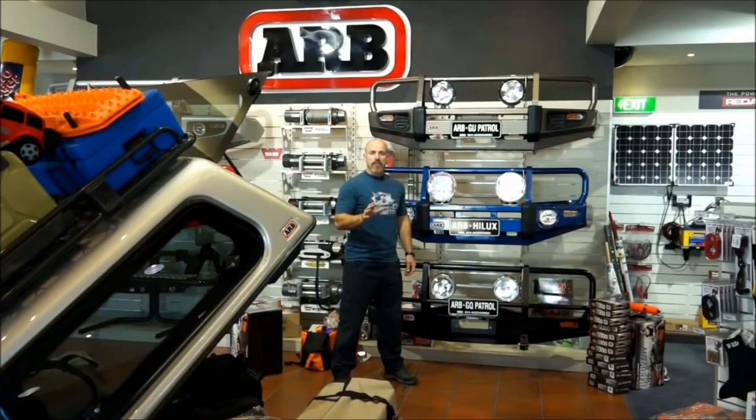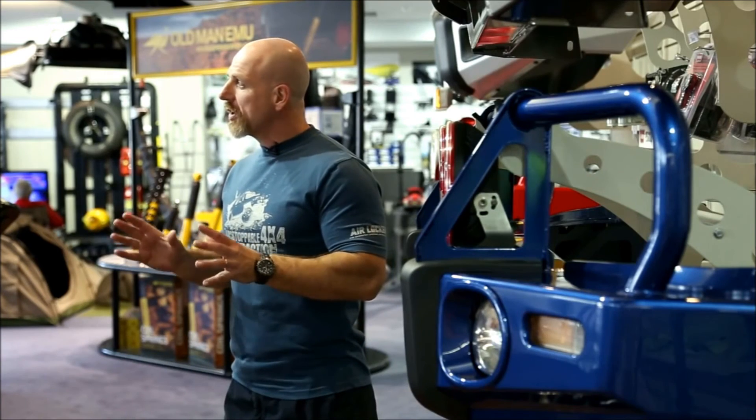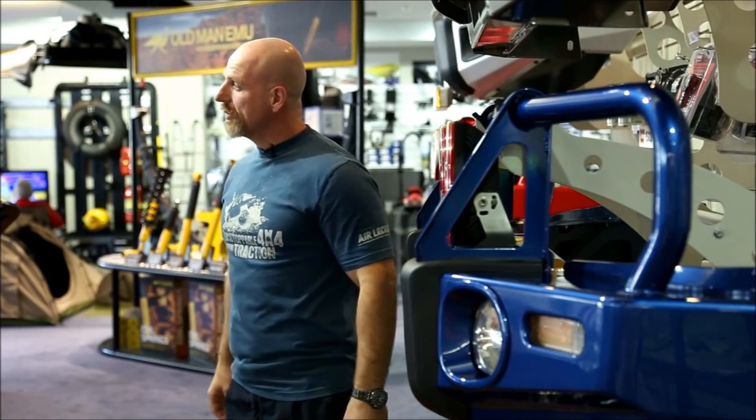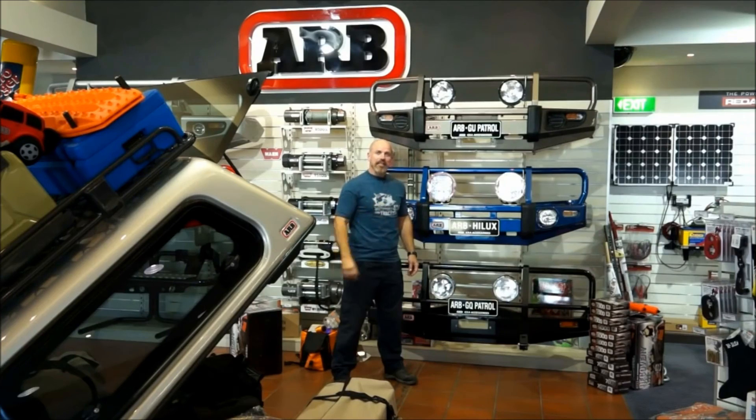The end result of all that effort, expertise and expense is, in my opinion, one of the world's best 4x4 accessories and the pinnacle of ARB's manufacturing — the ARB bull bar. I wouldn't trust my life or my vehicle to anything less.